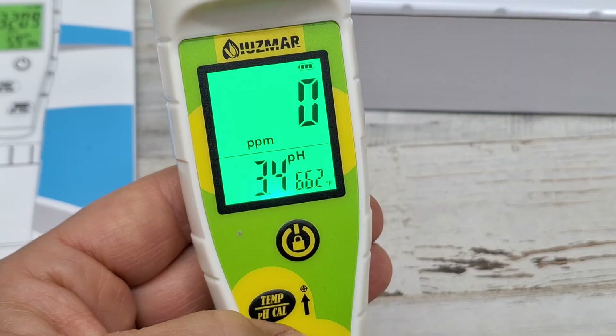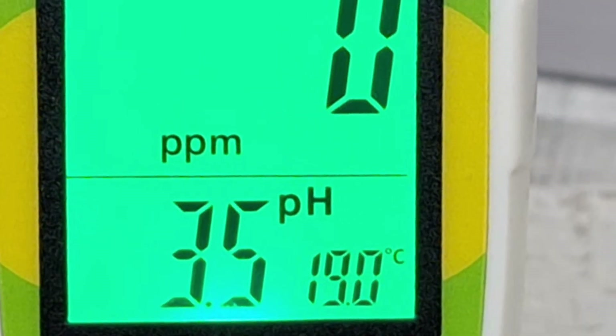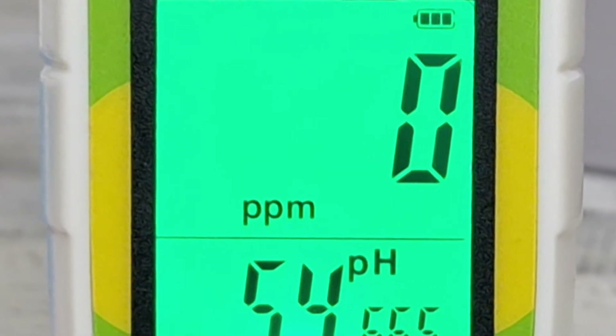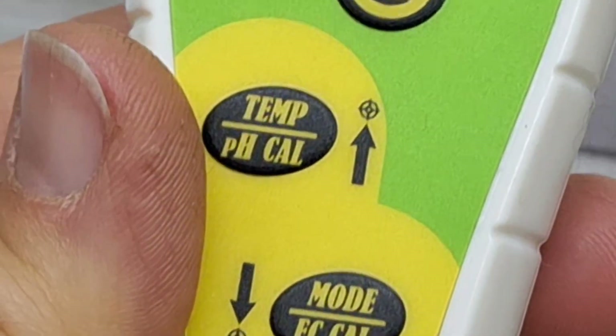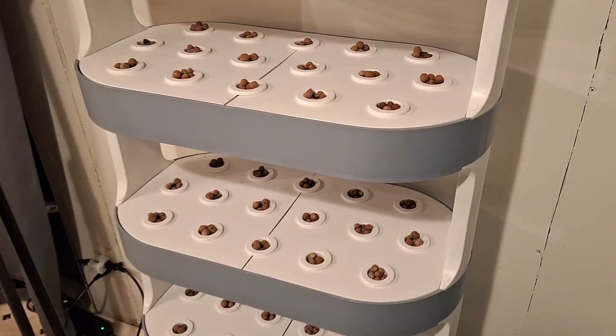You can change from Celsius to Fahrenheit on the temperature setting. And then the button below that changes from parts per million to the electrical current, or EC, reading. So it's very easy to switch back and forth. Now I'll show you it reading in some of my hydroponics.